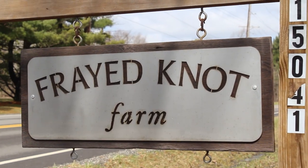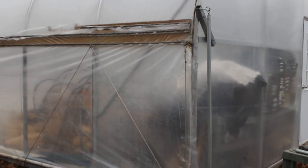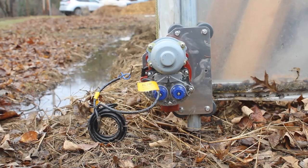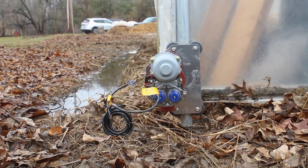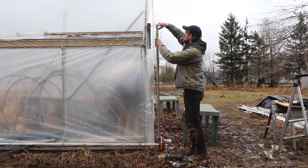In this video, we visit Frayed Knot Farm to install an extender pipe and guide pipe combination for the roll-up side system. Eventually we're going to be installing an automated roll-up side system here at this farm, but to keep this video short, we're going to focus just on the extender pipe and guide pipe combination.